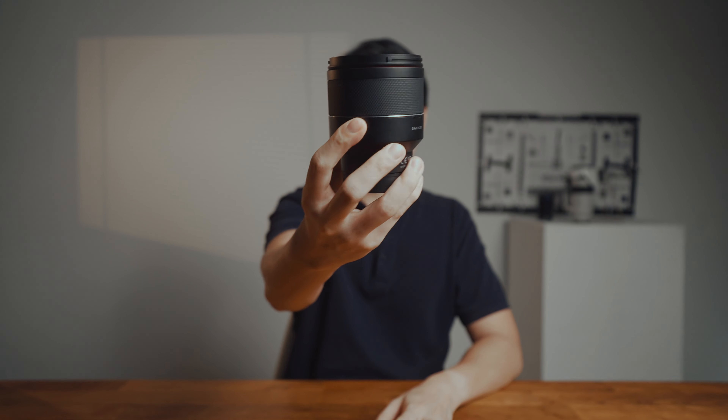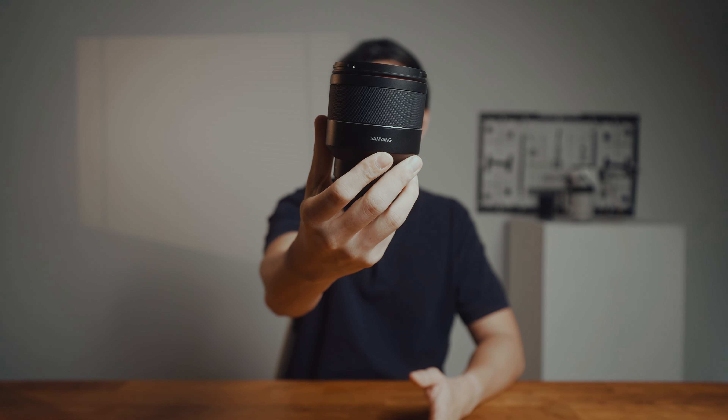Hi guys, good to be back. Today we're going to dive into an epic showdown with a lens brand that has been intriguing me since the beginning of my career, but never really quite made it to my main lens — until now. The lens in question is the Samyang 50mm f1.4 SE Mark II.